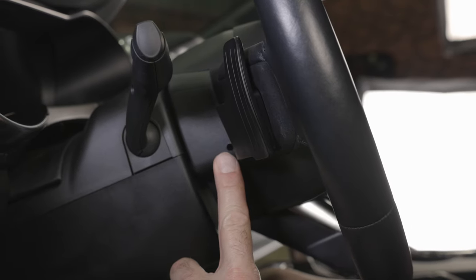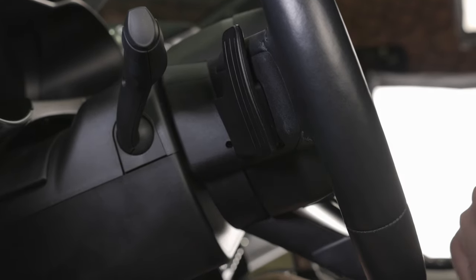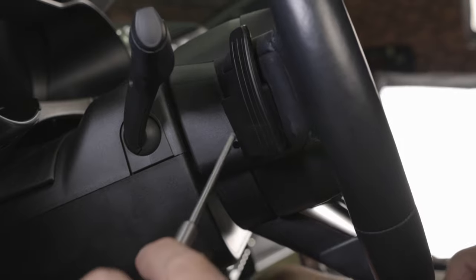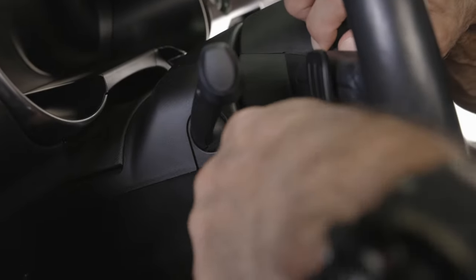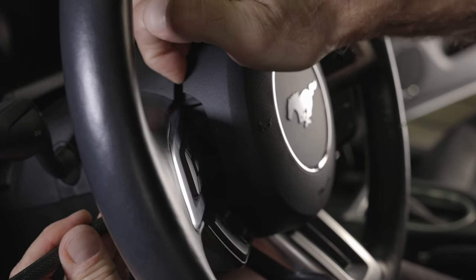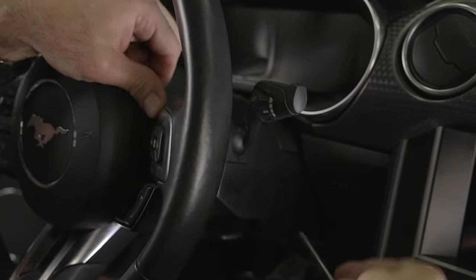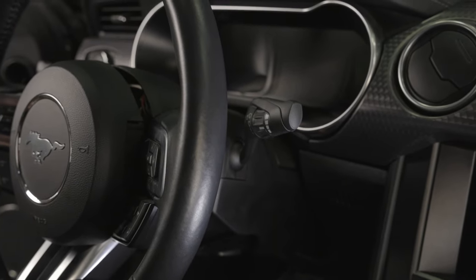We'll start by removing the airbag, which is done by locating the small release holes on either side of the steering wheel. We're using a pin punch, but you can use a small screwdriver or a 4 millimeter allen key to push in the spring clips. Press inward on the clip, then slightly tug on the airbag and it should unclip and pop out. Repeat the process for the other side to fully release the airbag module.